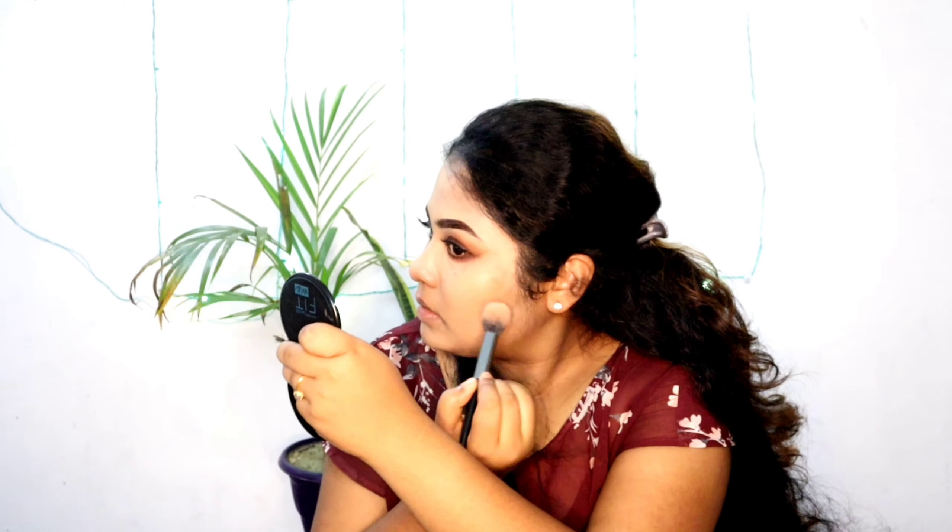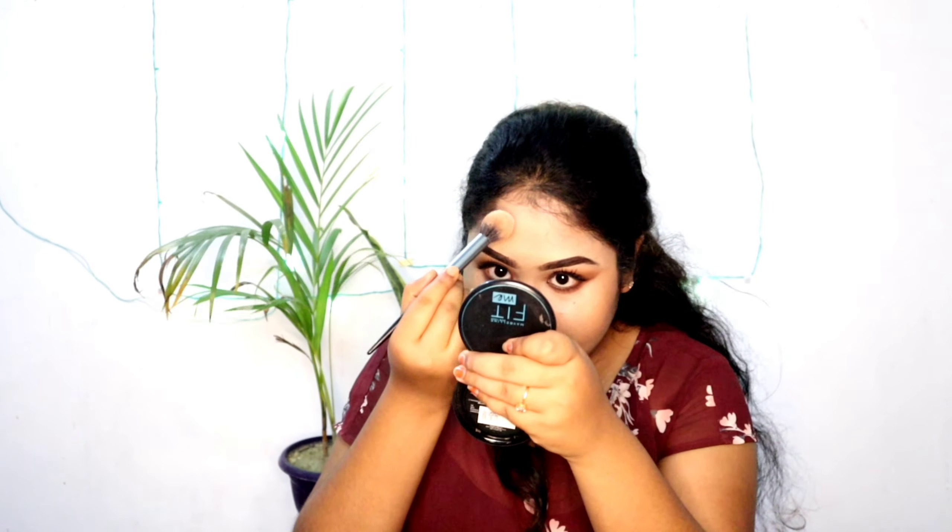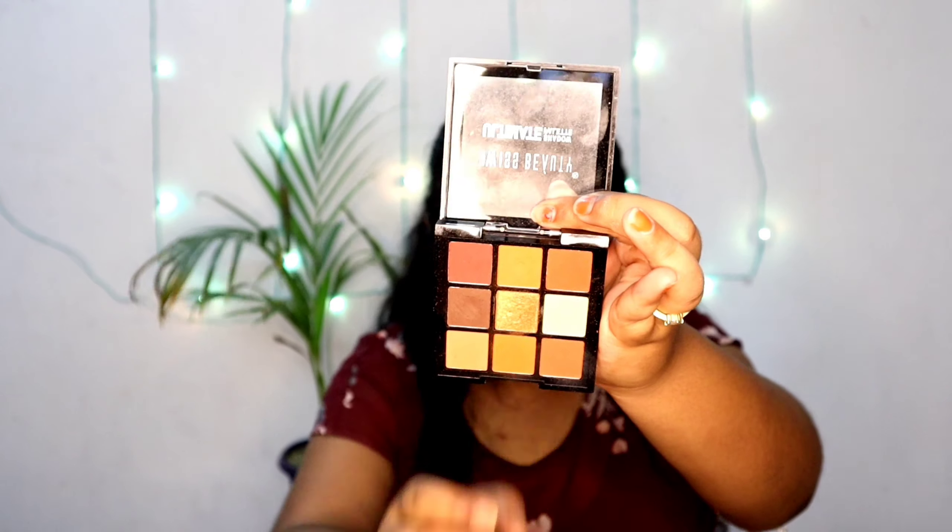Guys, you can see this is a very simple eye look — very beginner-friendly. Then from the same palette I'm taking a warm, ashy color for my contour and applying it. You can see it's going well with my skin tone, but it's quite pigmented so you'll need to apply it lightly.